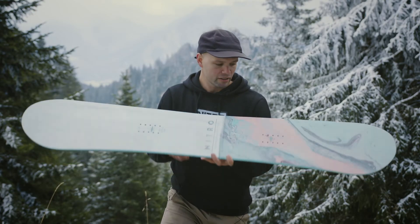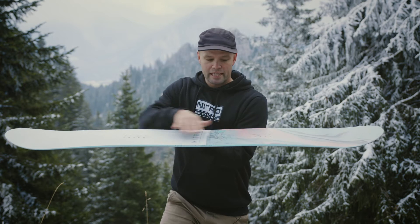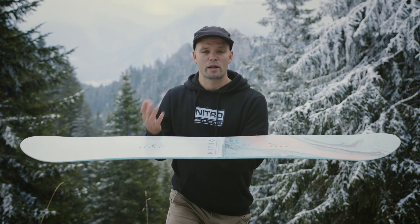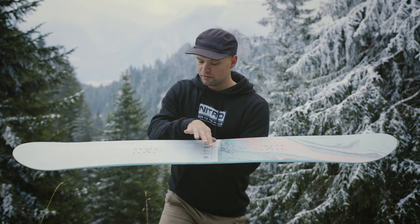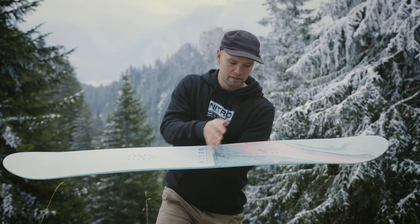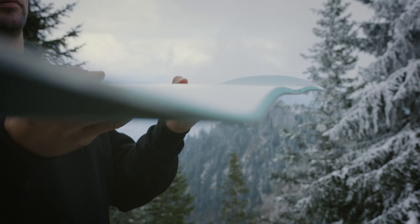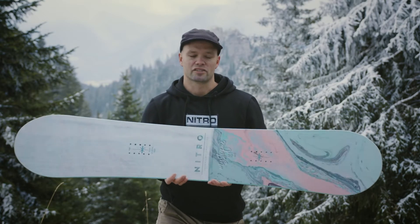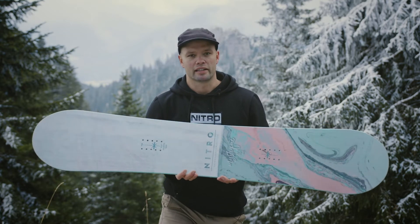It has our gullwing rocker, which means the board is reverse camber in between the bindings. That's going to allow you to float better in the powder and be way more forgiving and not as aggressive. You have standard camber under the bindings here and here, making this gullwing shape. The standard camber underfoot gives you the support and response you need so you don't wash out and allows you to have control all day long.